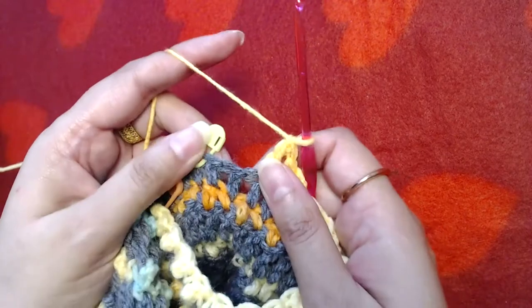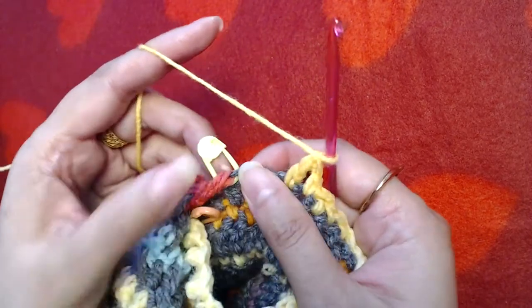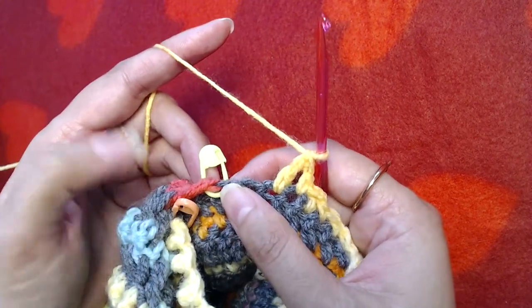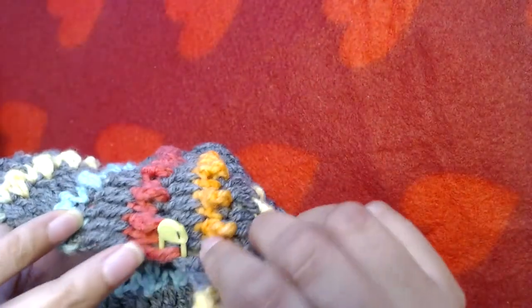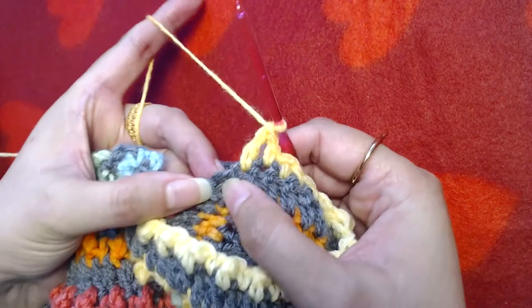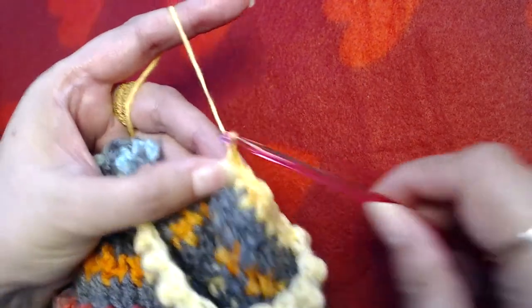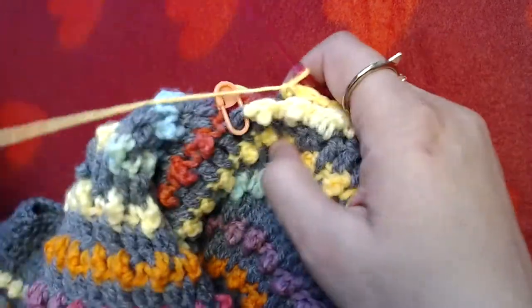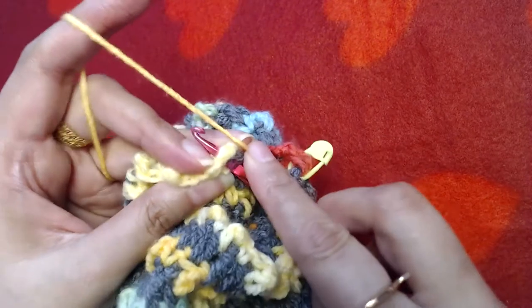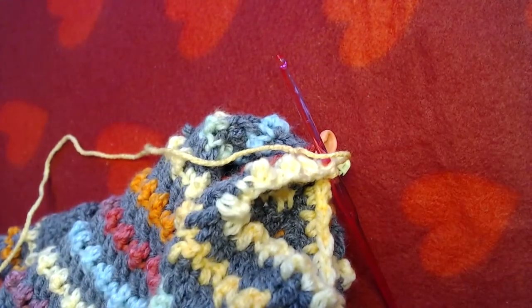I'm at the end of this round with only one stitch to go. We are not going to make any stitch into the marked stitch because we already made a stitch there when we divided. We do have one stitch to go, so I'm going to make a single crochet into that. Remember: at the start and end of these rounds on the sleeve you start with single crochet and end with single crochet, ending up with 29 stitches. Now I'm going to change to the gray yarn.